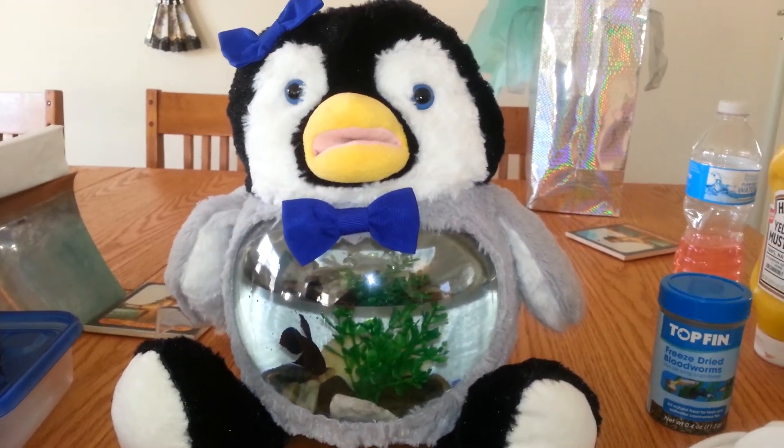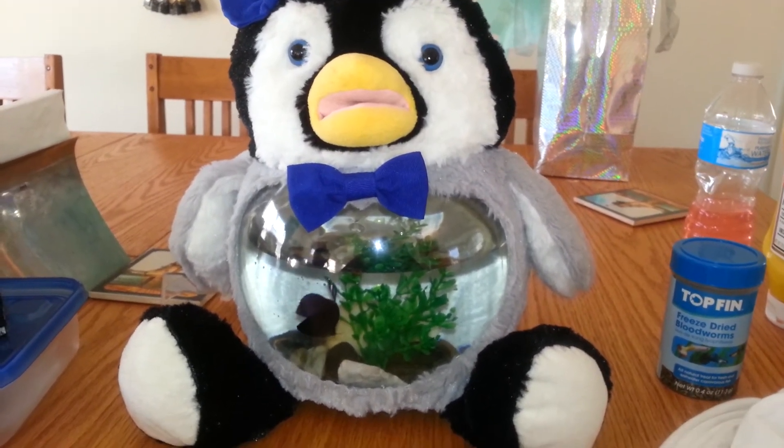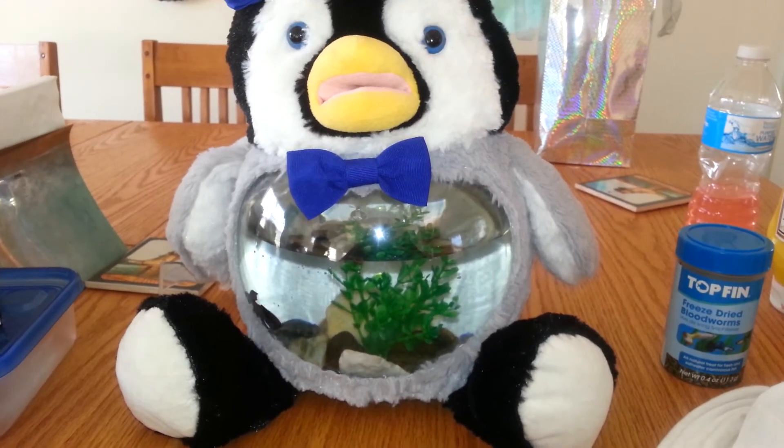Overall, we really like the product. We think it's cute, and Goldie loves it because she's just been having a blast.